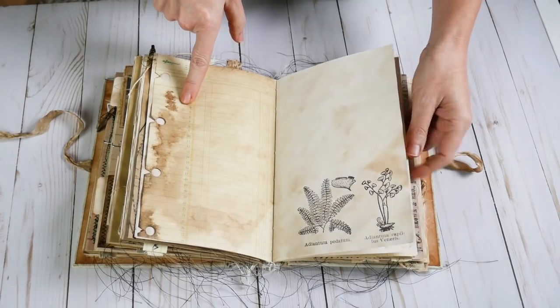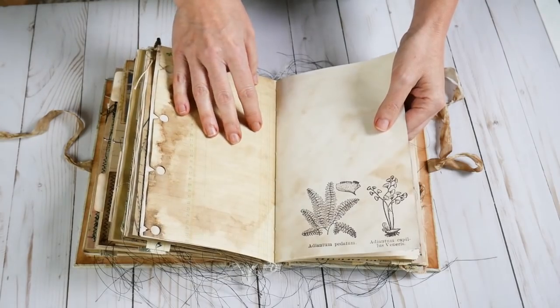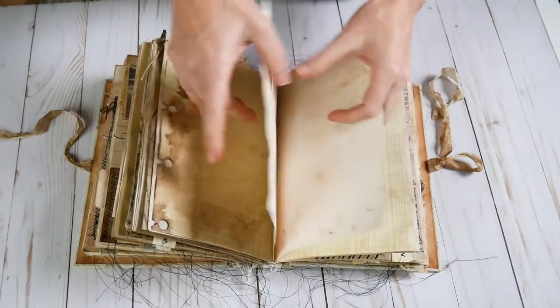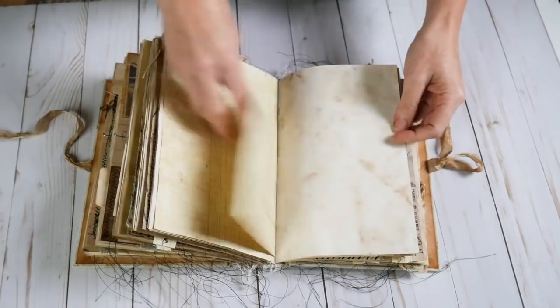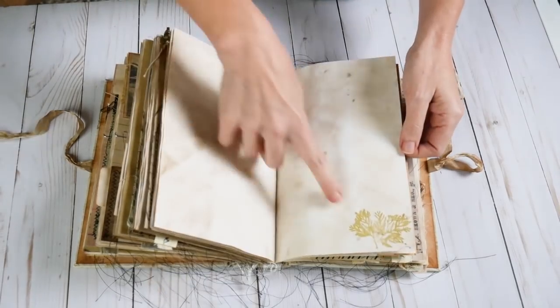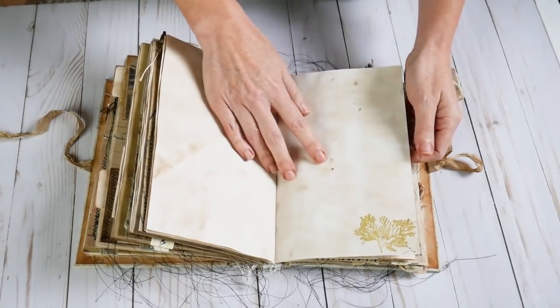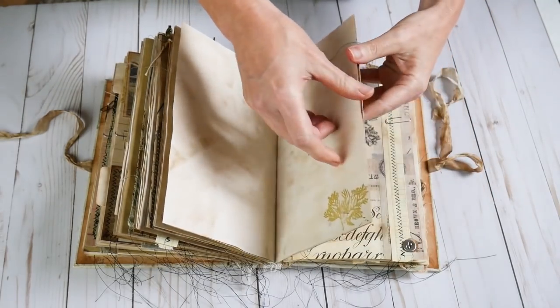It looks like it's been hidden in the Amazon jungle for 50 years, doesn't it? Some more stamping there. I left some room to write. There are some real stamps — not digital, just stamping with some green ink.